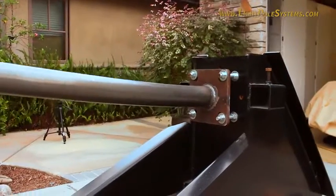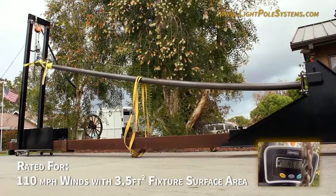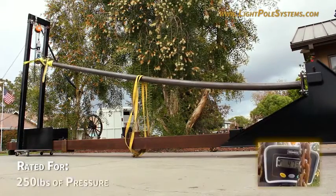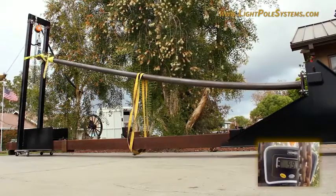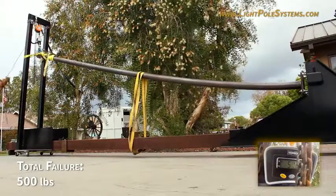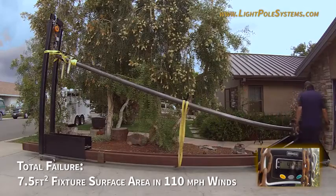The first test was on the brand new 20-foot light pole. This pole is rated for 110 mile per hour winds with three and a half square feet of fixture surface area, which is equivalent to about 250 pounds of pressure. The pole started to fail at 400 pounds, with total failure at 500 pounds, which is equal to about seven and a half square feet of fixture surface area in 110 mile per hour winds.